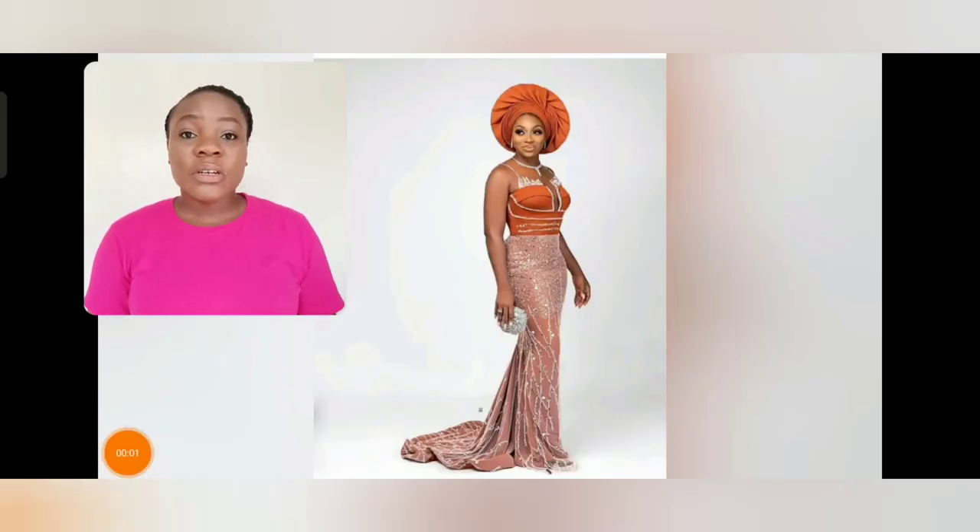Welcome back to my channel. This particular video is well loaded with beautiful lace Asoebi styles — you guys are going to be seeing nothing but beautiful lace Asoebi styles. So just sit back, grab a cup of coffee and watch this video to the end. If today is your first time, you are most definitely welcome. Please subscribe to my channel if you haven't subscribed already, and turn on your post notification bell.